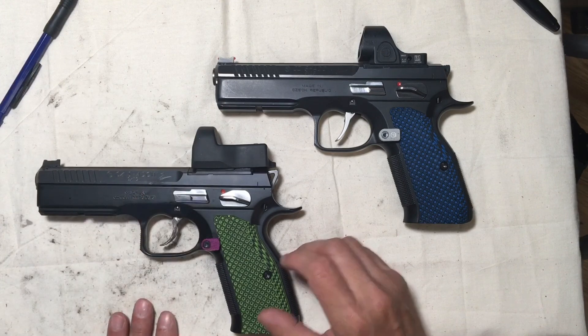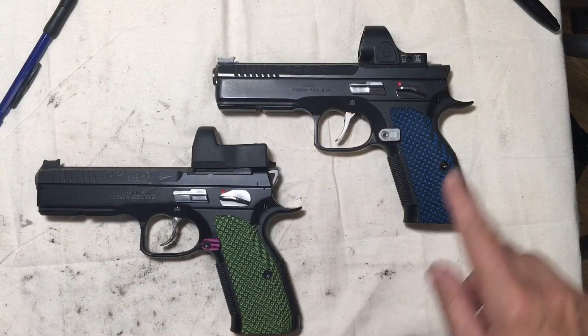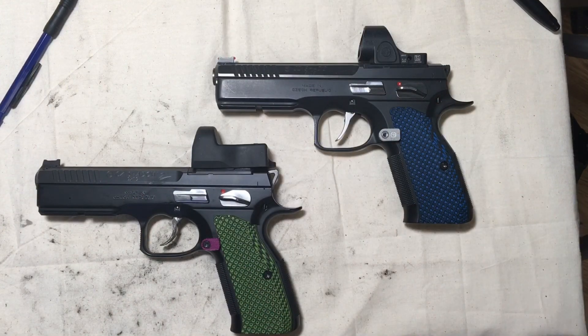CZ Fangirl out — stay tuned for some shooting footage coming up.